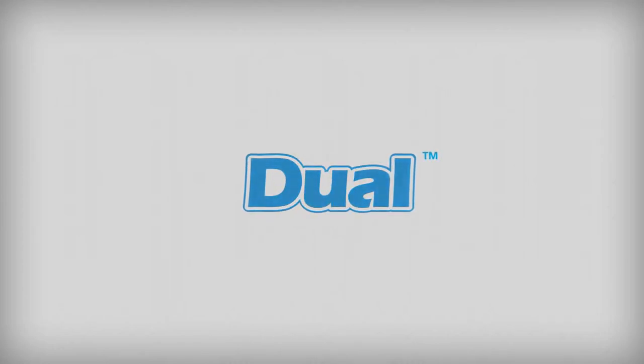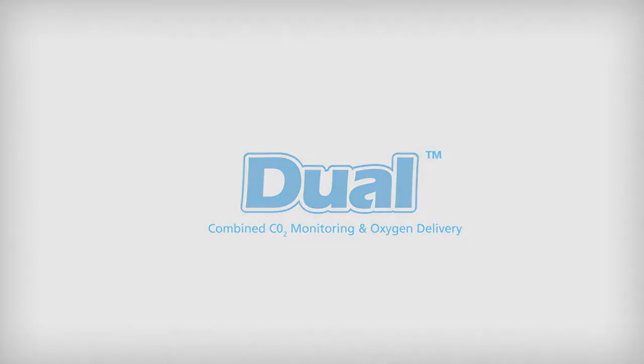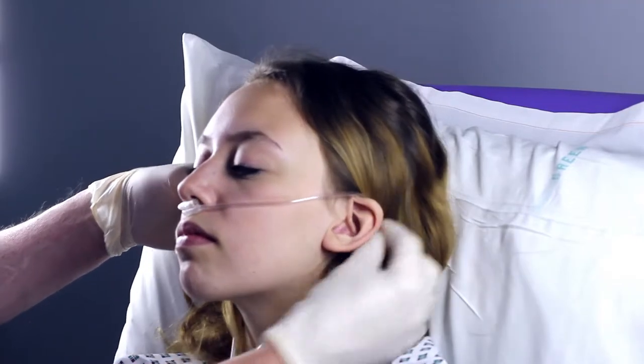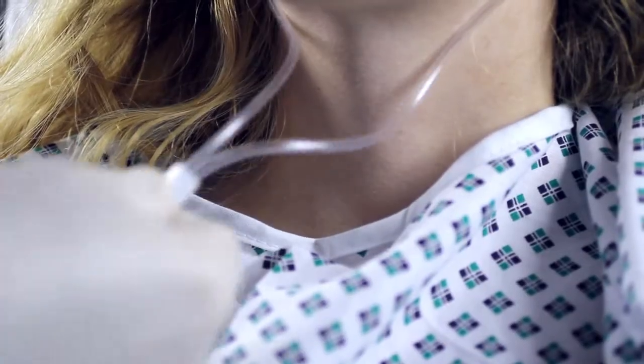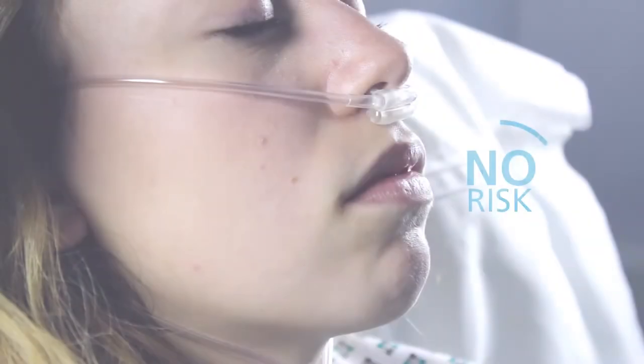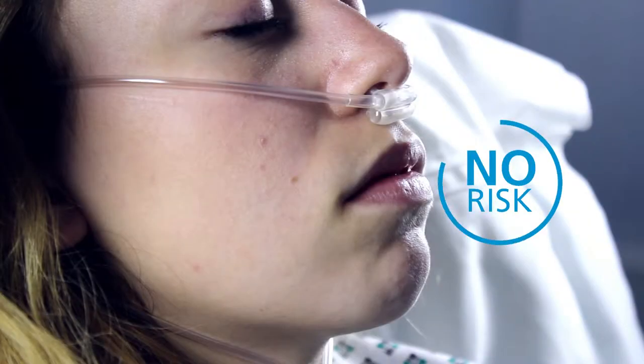The dual nasal cannula is designed to provide oxygen to both nostrils and also sample CO2 at the same time. The CO2 sampling is taken from both nostrils, and there is no risk of mixing with fresh oxygen, as the patient's expiratory flow will divert fresh gas away from the sampling prongs.